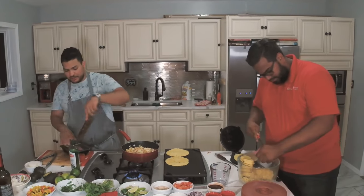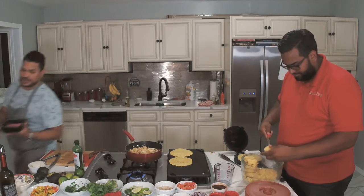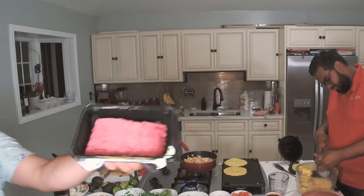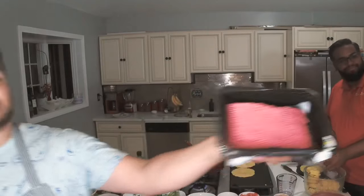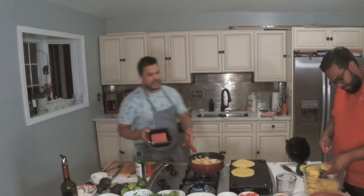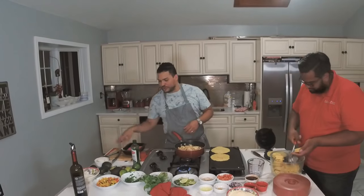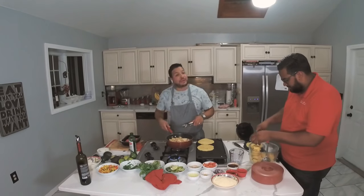Most of the time when you get your ground beef, it doesn't look the way this one looks. Look at the color of this ground beef right here, guys — that looks nice. It's not that much fat on it — a little bit of fat — but this looks pretty beautiful.